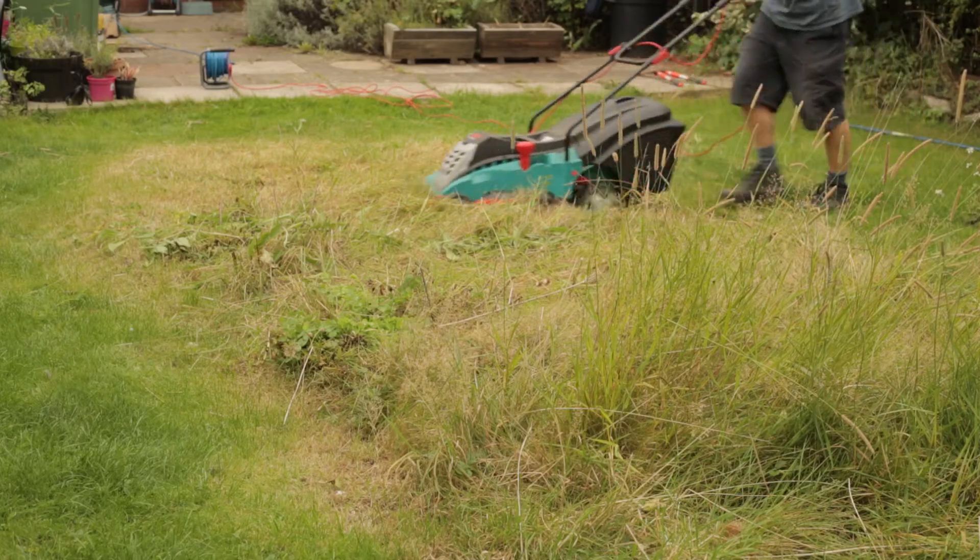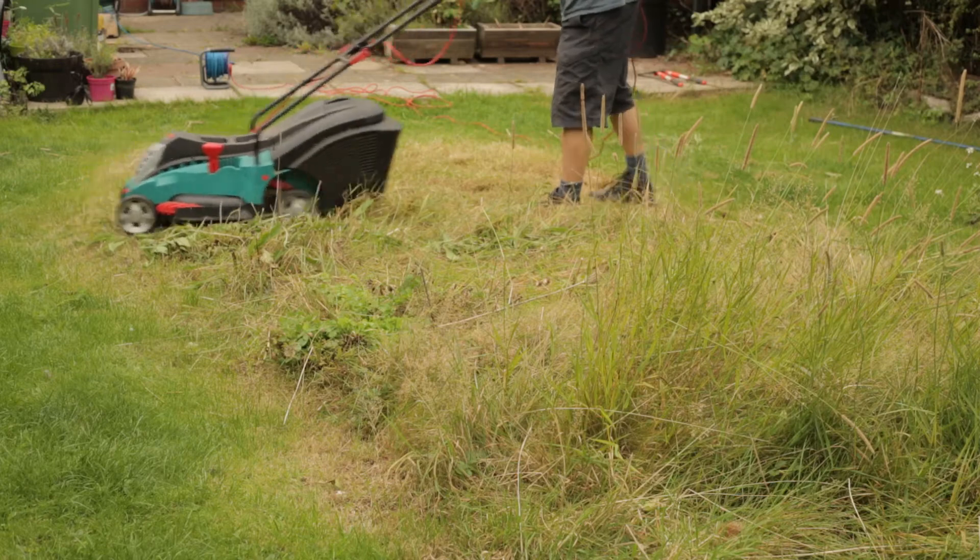In last week's episode we covered meadow management, so the cutting back of meadows. This week we're going to be doing meadow creation. So why are they all happening at the same time? Well, in autumn, existing meadows do need cutting, but also depending on what method you use to create new meadows, you also need to do it in the autumn as well. So it's a busy time period.